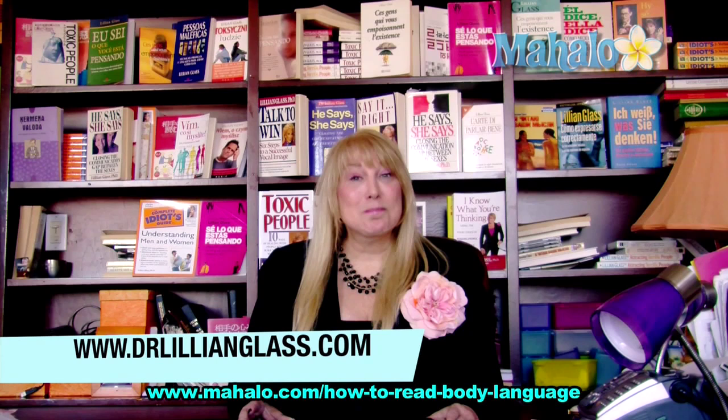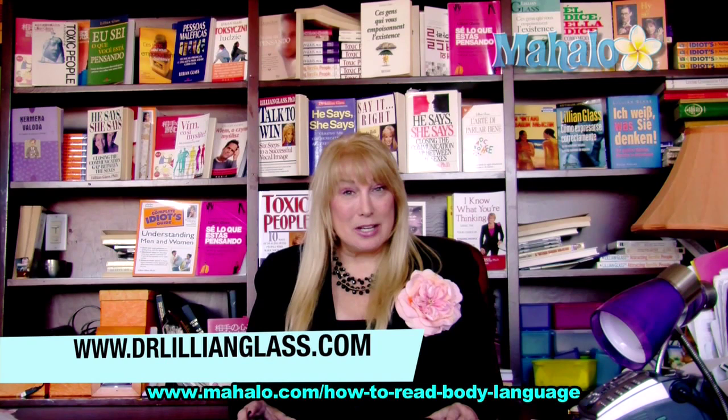This has been Dr. Lillian Glass with mahalo.com. If you'd like more information about body language and communication skills, go to my website www.drlillianglass.com, and if you'd like to see more videos, they're right here.